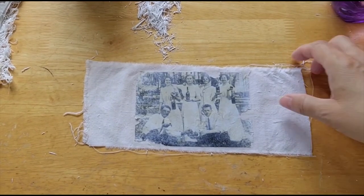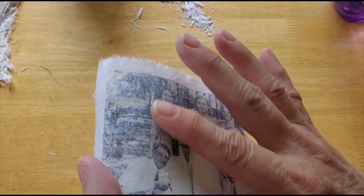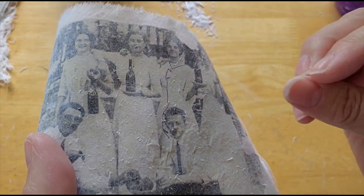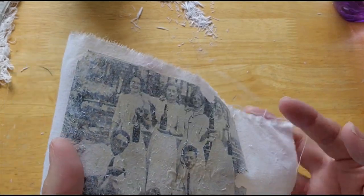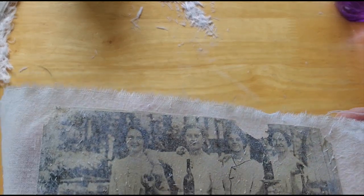This took me about 30 minutes to do. Here's all the paper crumbs, and here's what it looks like. If I let this completely dry, it would get a really hazy white film over it and you wouldn't be able to see anything. I also want to point out — see that pucker right there? That is where I did not get enough gesso or didn't smooth it out and make sure it adhered. Your edges are the place you're most likely to lose your picture, so be really careful if you have a photo where the faces go all the way to the edge.